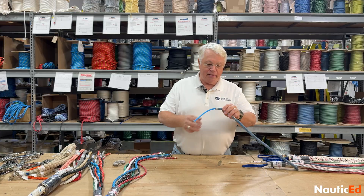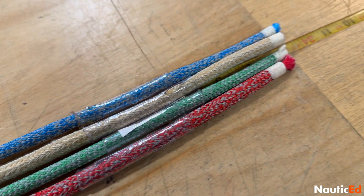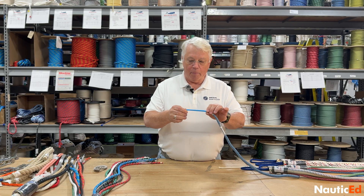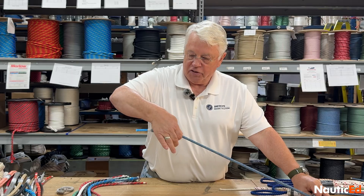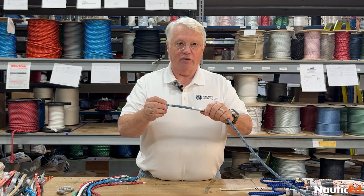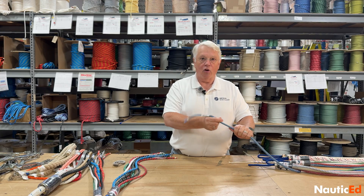We can go from a very high-tech line like this Endura braid from New England Rope. This Endura braid has a pure Dyneema core, so there is virtually no elongation — less than a quarter of a percent. It has a polyester cover, and this cover is what actually goes around your winch or through your cleat. It protects the Dyneema from UV and damage and maintains the strength of the line. However, it's not a common splice — it takes a special core-to-core splice.